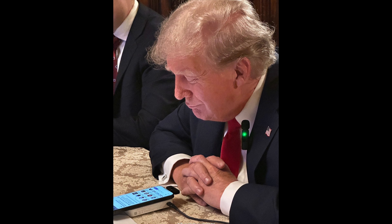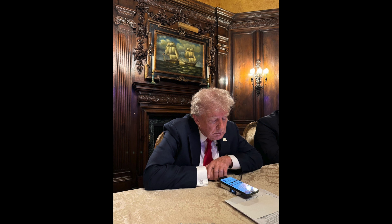At 8 p.m. Eastern Time on August 12, Trump and Musk chatted for two hours on X, during which Trump pulled out a Chinese Anker brand power bank to charge his phone.